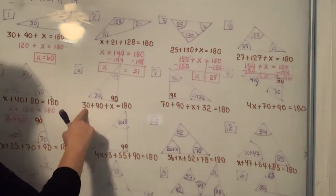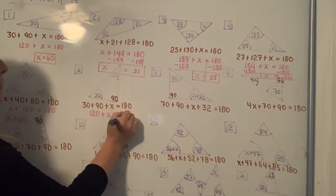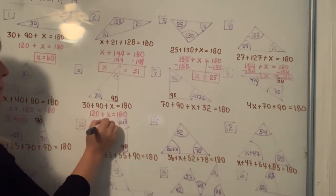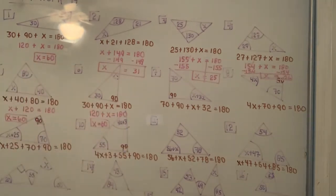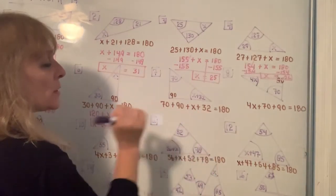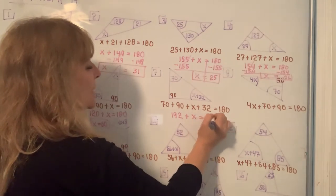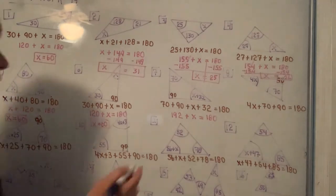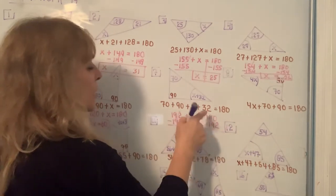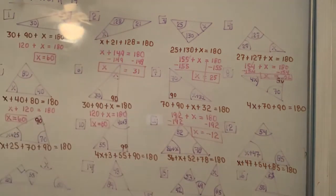For the one in the middle, 30 plus 90 add up to 120, and 120 plus 60 more gives you 180. In the next one, adding 70 plus 90 plus 32 on your calculator gives you 192. It just means that the X value is going to be negative, and that's okay — they want you just to solve for X. When you subtract 192 from both sides, you type 180 minus 192 and you end up with X equals negative 12.